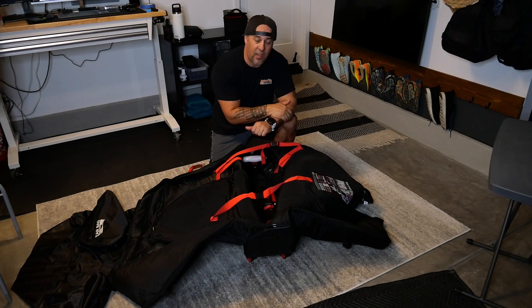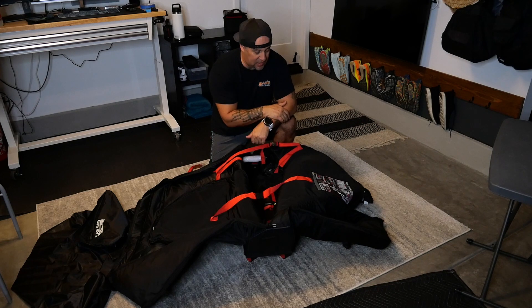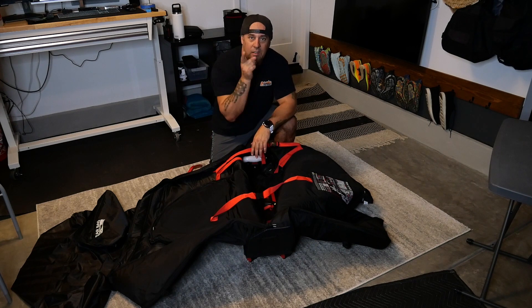Backcountry.com — huge shout out, thank you very much. I look forward to testing this out and giving a review on my next Ironman. I'll be sad to have to ship it back though. Ah well.